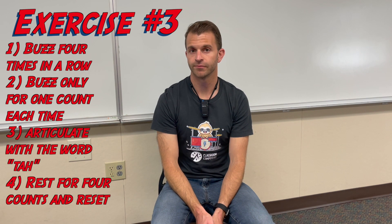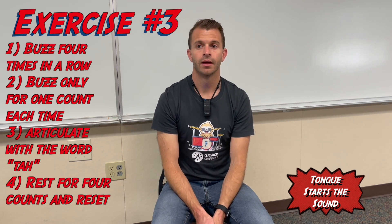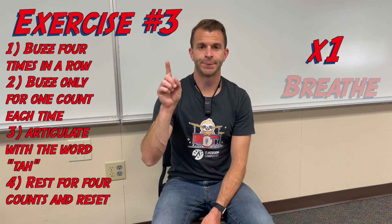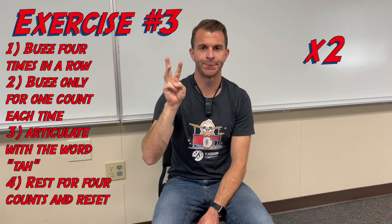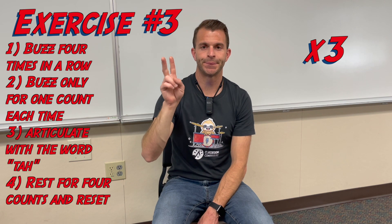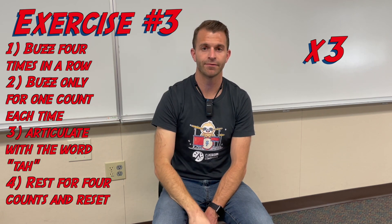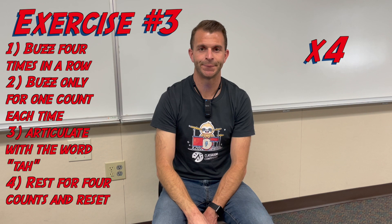Moving on to our third exercise with buzzing: we're going to buzz four times, each for one count total. When we buzz, we want to articulate each new buzz by using the tip of our tongue and speaking the word 'ta' to start each sound. Let's get the metronome on. Breathe — off. Second time, breathe — off. Third time, breathe — off. Fourth time, breathe — ending right there.